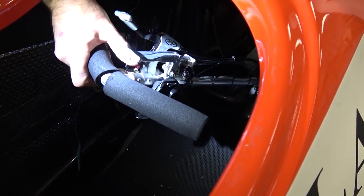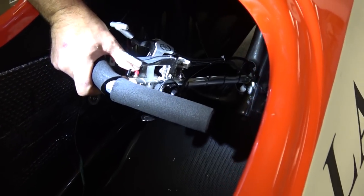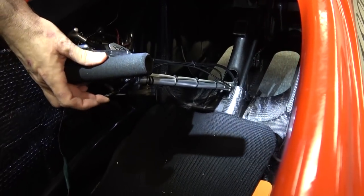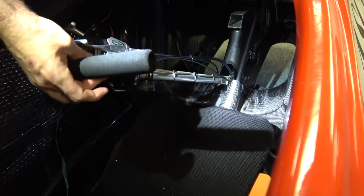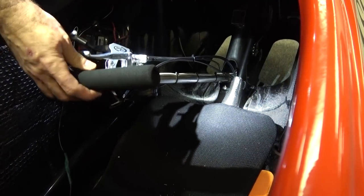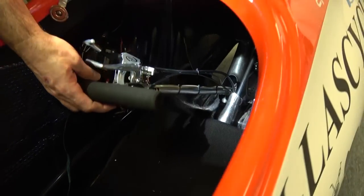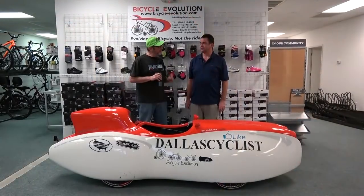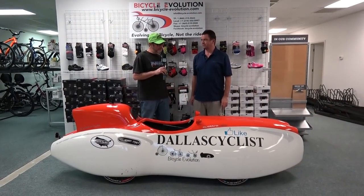You also have a signal indicator for left and right and a horn button. The shifter is here — this is how you shift up and down gears. It's a regular standard thumb shifter, just mounted in a slightly different location.